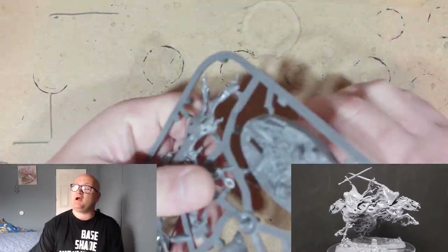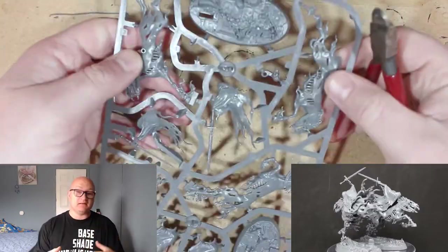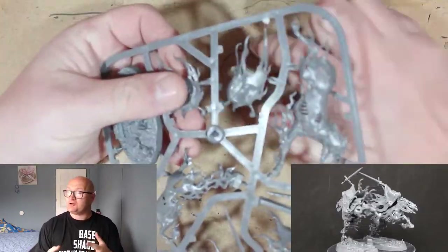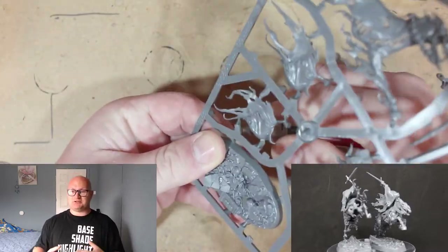Hey everybody, Sponge Murphy here and welcome back to another let's build video. This week I will be building the Dread Blade Harrows from issue 14 of the Mortal Realms magazine — I'm slowly getting through all my back issues.